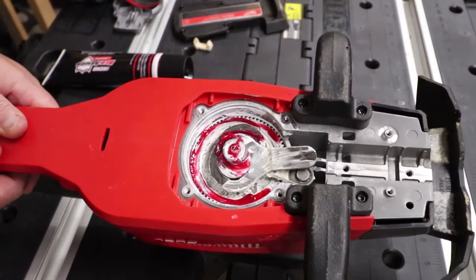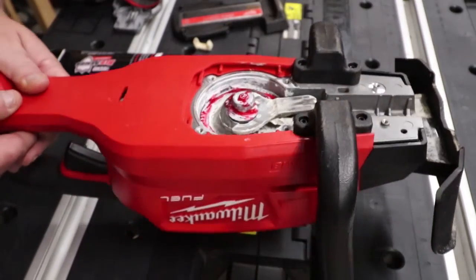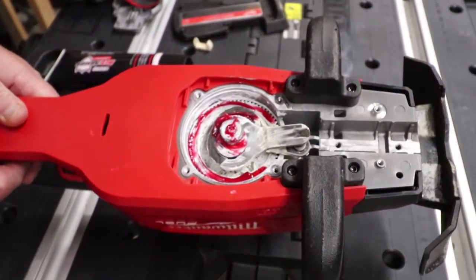So this is how you would grease your gears. Hope this helps guys, thanks for watching — we'll see you in the next one.